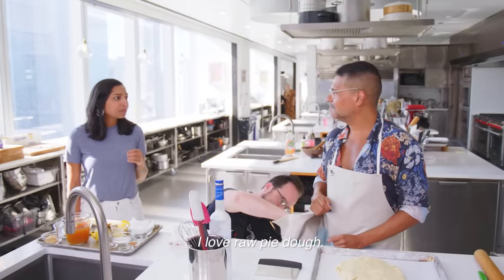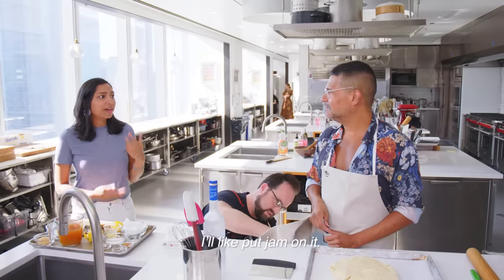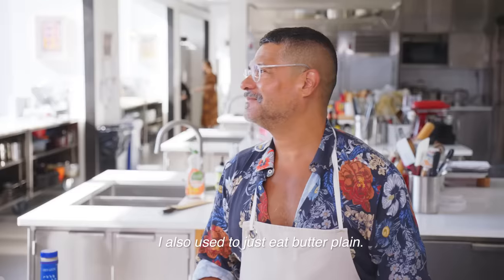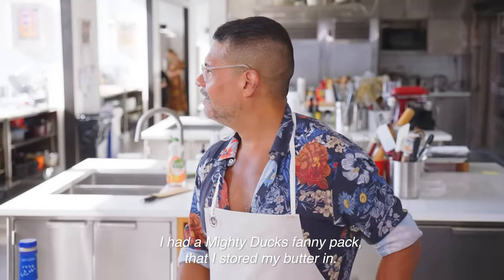I love raw pie dough — I ate a little piece earlier. I eat boatloads of it. I'll put jam on it. On raw pie dough? Yeah. I also used to just eat butter plain as a kid. I had a Mighty Ducks fanny pack that I stored my butter in. My family went to India, and I had my butter stored in my fanny pack. We landed and it was July in India, and my mom saw something trickling down my leg, opened the fanny pack and was like, have you just been keeping butter in here the whole time? And I was like, yeah, I keep it to snack.